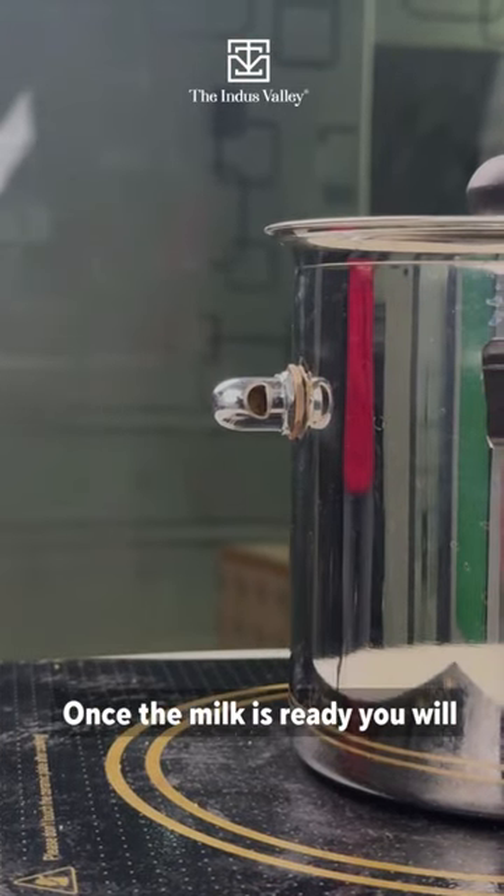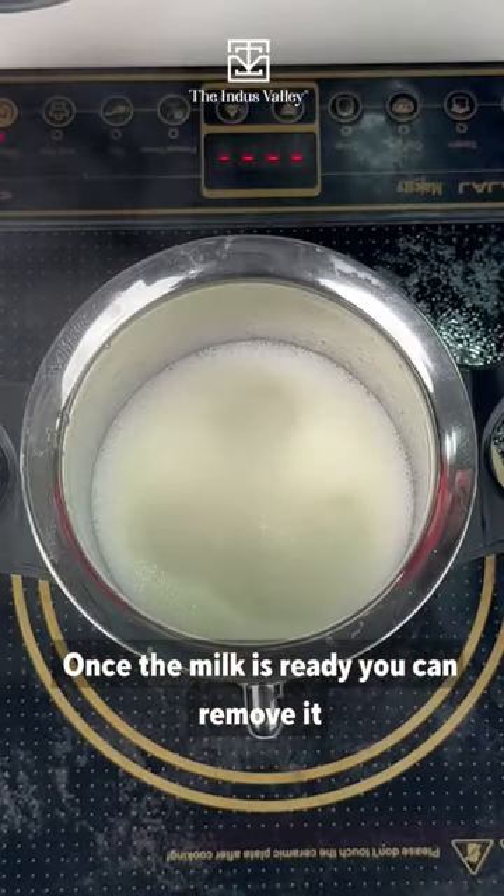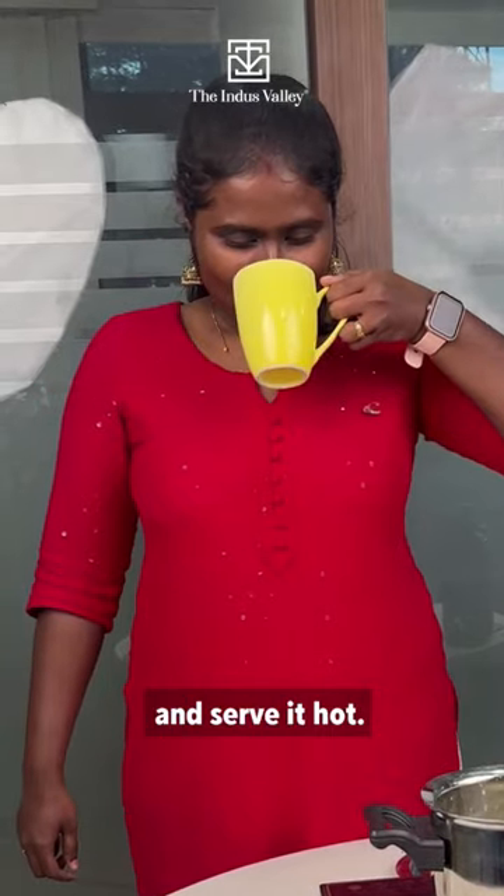Once the milk is ready you will hear the whistle coming out. Remove it, make yummy coffee or tea of your choice, and serve it hot.